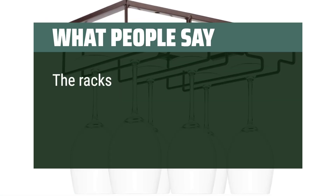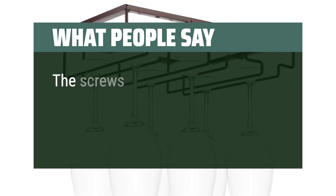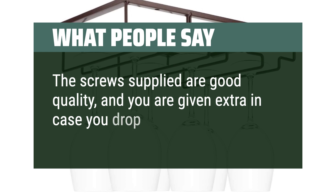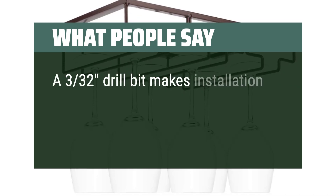What people say: The racks had no damage on arrival. The screws supplied are good quality, and you are given extra in case you drop one. A 3/32 drill bit makes installation a breeze.